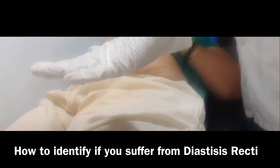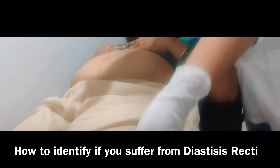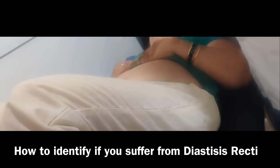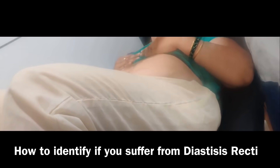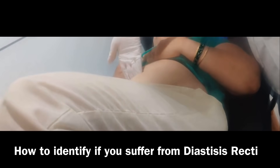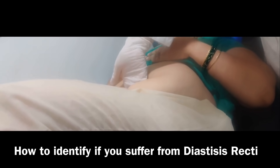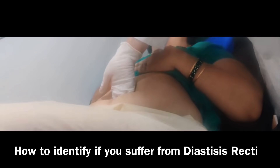I will demonstrate this on a patient. To check for diastasis recti, make the patient lie down comfortably and tell them to bend both knees. Place your hand just above the navel and hold it there.